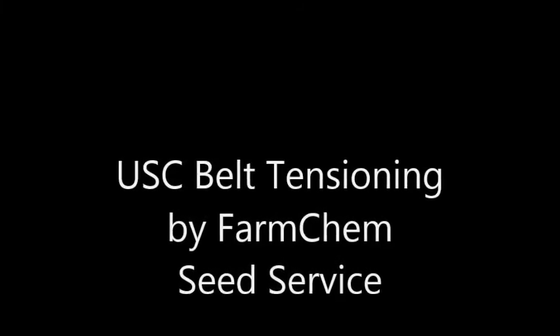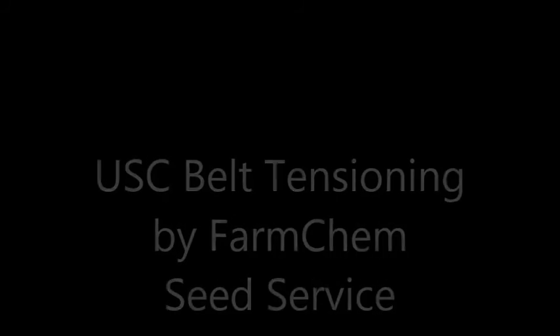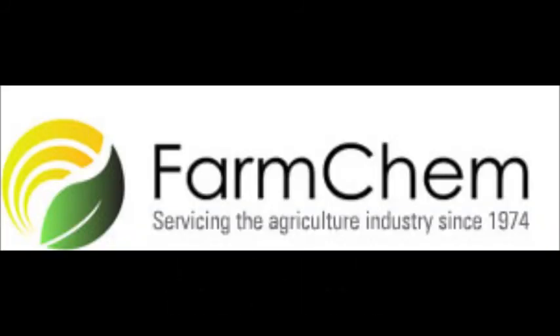Hello and welcome to the FarmCam Seed Service Department. Today we'll be going over tensioning the USC incline conveyor belt. Make sure you follow your company's lockout/tagout procedures, or make sure the conveyor cord is unplugged. We want everything to be safe and no one to get hurt.